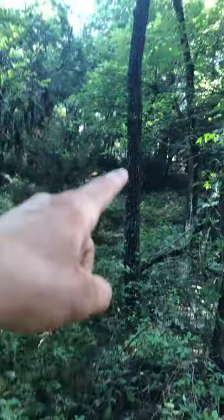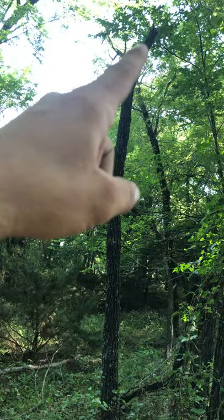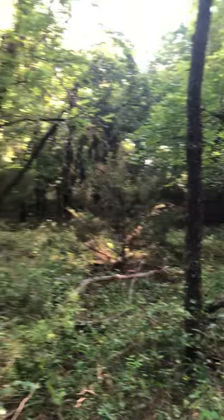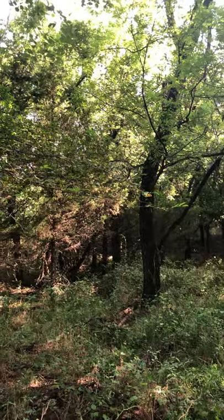Small walnut with the dead standing top blown off in an ice storm - not going to make it, can't do anything with it, maybe a walking stick. But there's a pretty nice walnut tree right there.